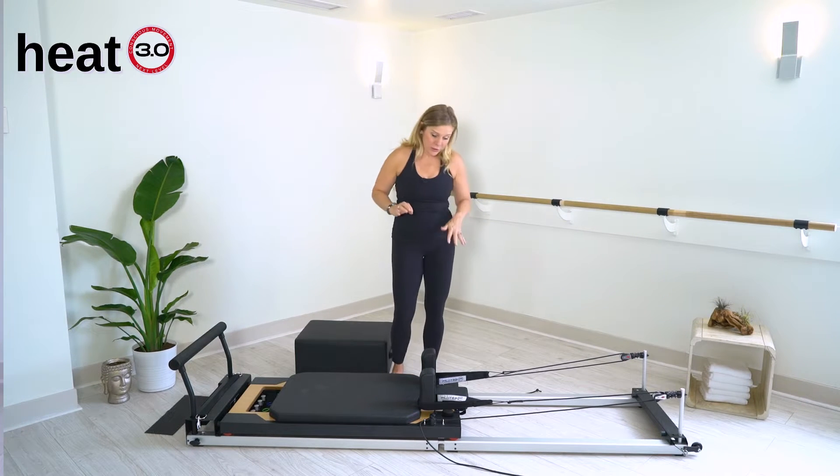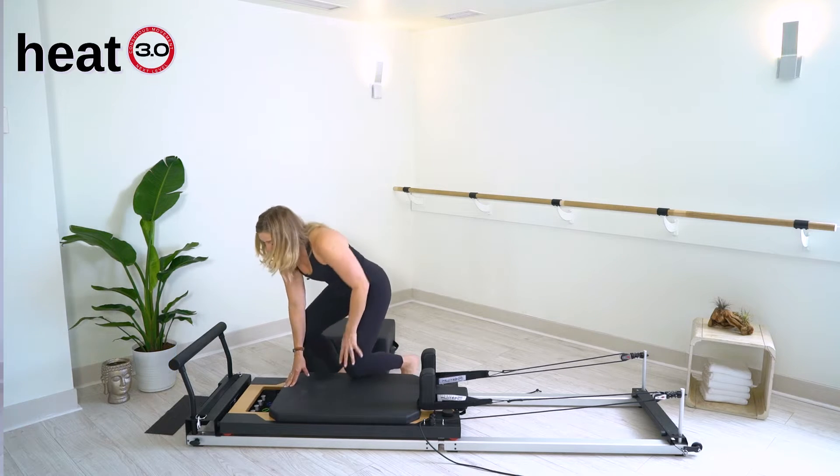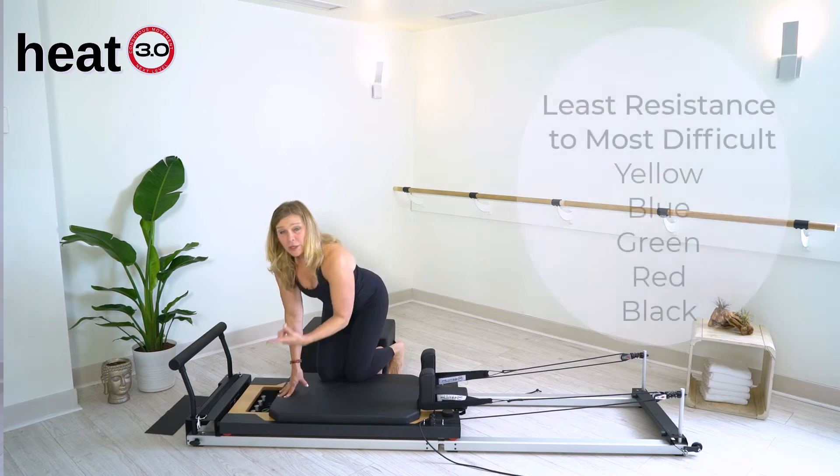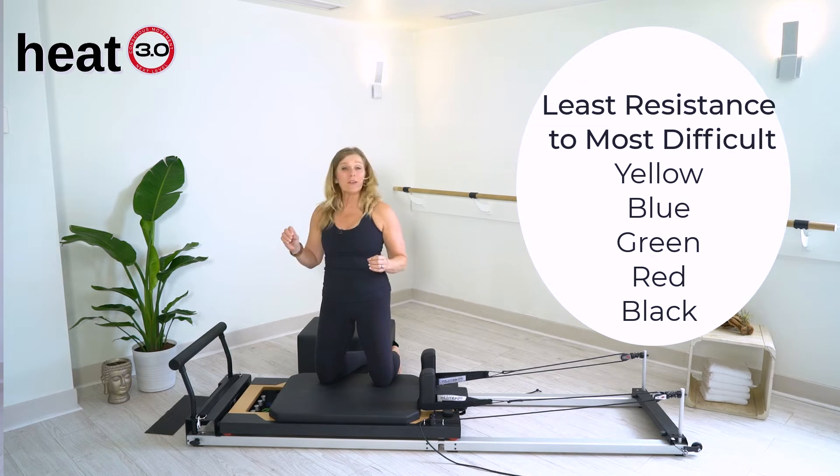The first thing you want to do when you get to your Reformer is look that there's a spring secure, and they're down in the carriage here. There's yellow, red, blue, green, and black. Yellow's the lightest, then blue, then green, red, and black is the heaviest spring.